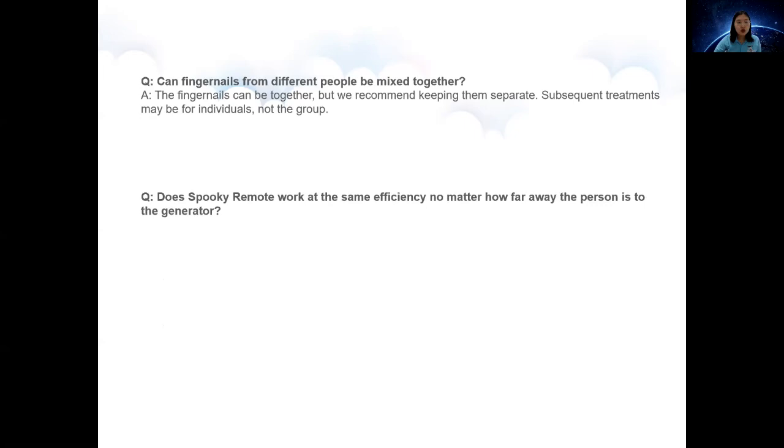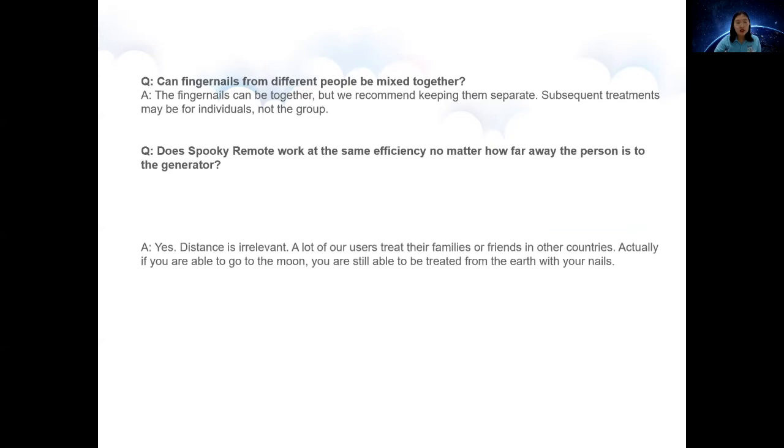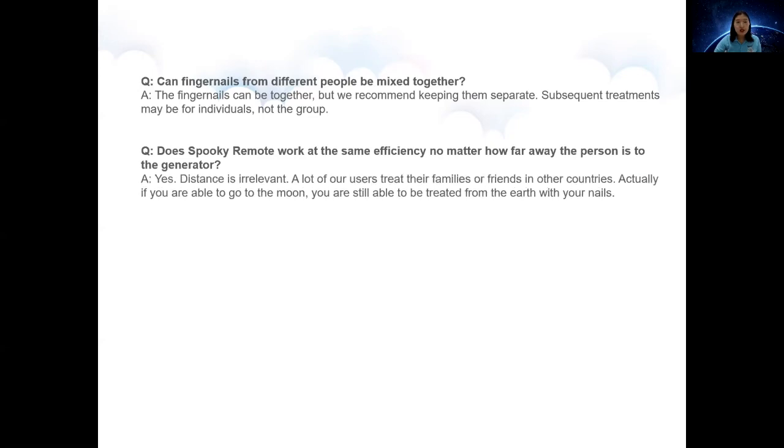Question 2: Does the Spooky Remote work at the same efficiency no matter how far away the person is from the generator? Yes, distance is irrelevant. A lot of our users treat their family or friends in other countries. Actually, if you were able to go to the moon, you would still be able to be treated from the earth with your nails.